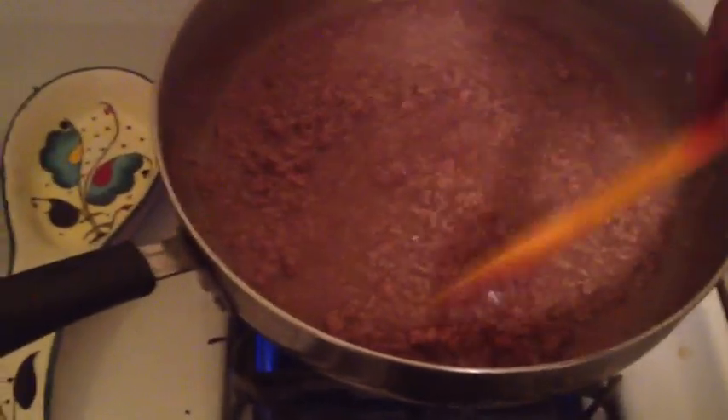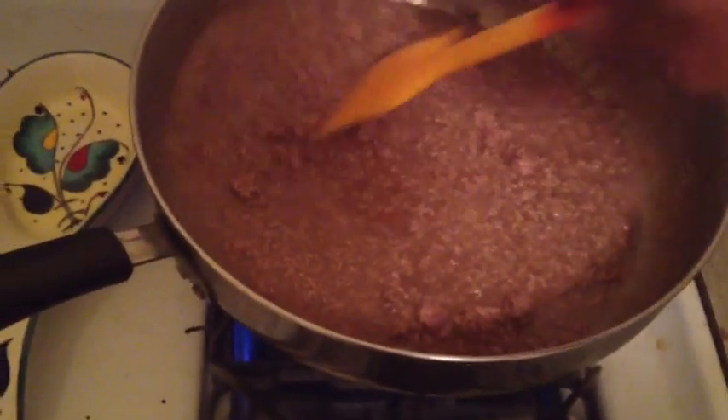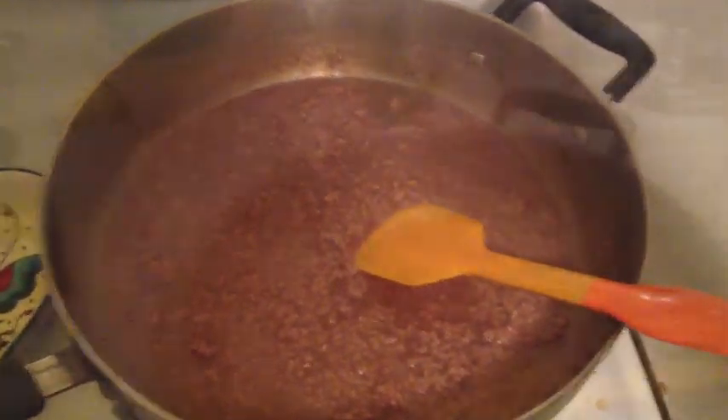I put the water in it because the bison is so lean that it dries out very quickly. So you brown the bison up, then drain it, then put black beans in it and seasoning. Then we'll move on to the next part which is the turkey. Let's go ahead and drain this.